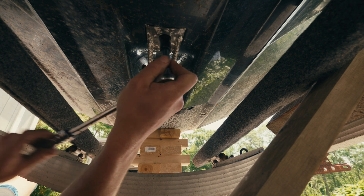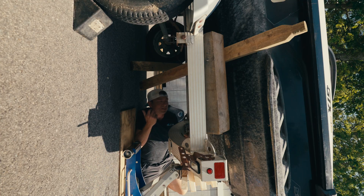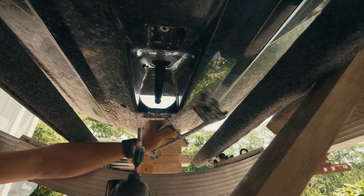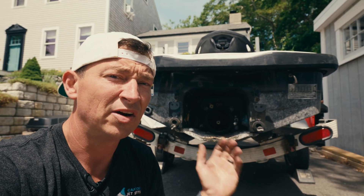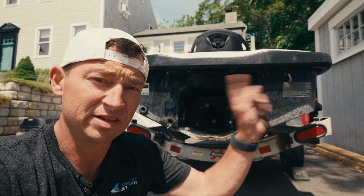We'll start with the intake grate bolts — one, two, three — get those off. I already took the IBR off; if you need help with that, check out this video up here.